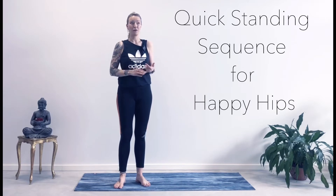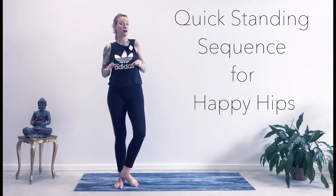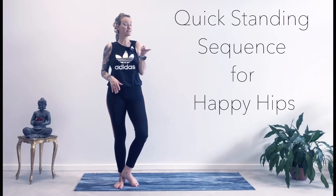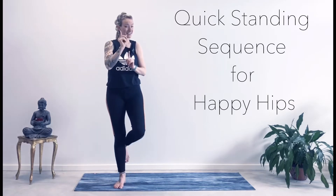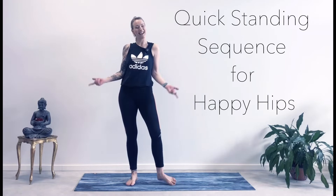Just sitting in our chair for half an hour continuously slows down our digestion by 90%. If you get up for five minutes, it's back. So there's another nice little bonus for you to do this sequence. Let's get started.